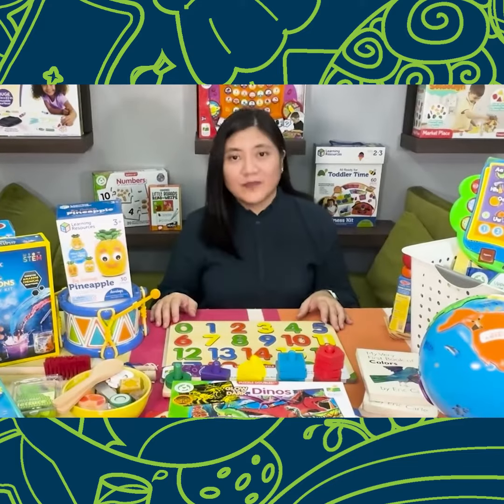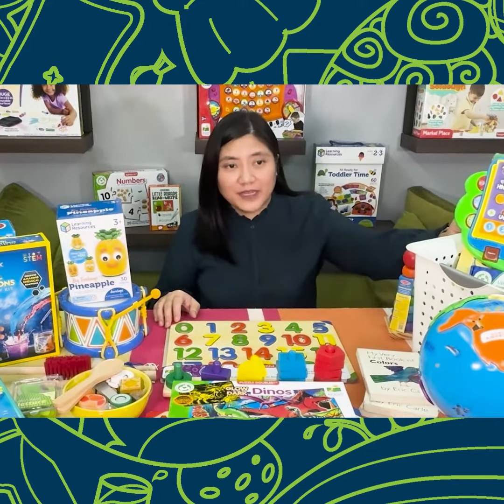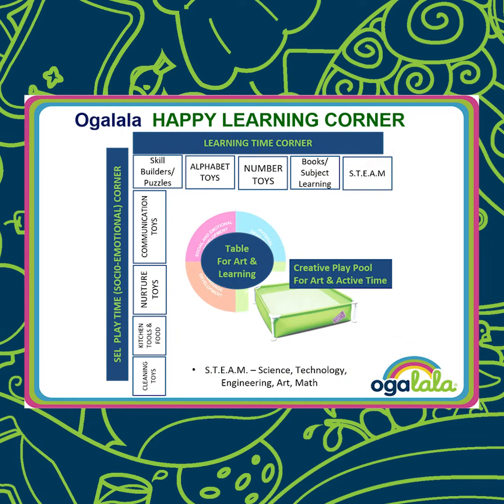Setting up a learning corner provides a safe and fun space for your children to play and learn. First, try to find simple crates — like this — that you can find in regular hardware stores. Then you can set up a corner in an L-shape in your house.